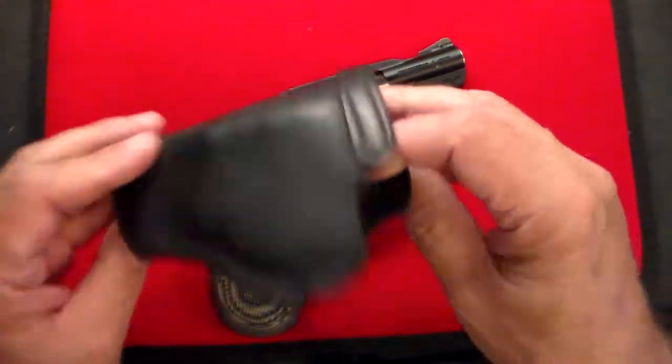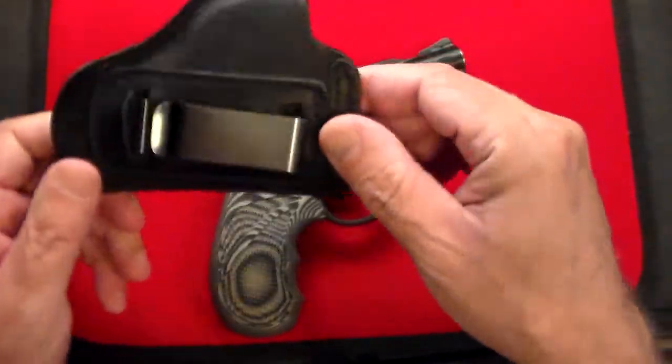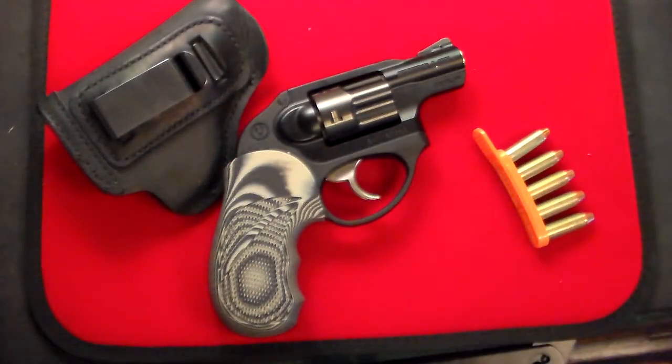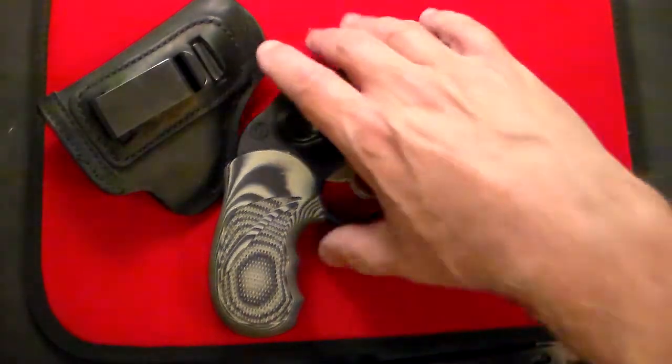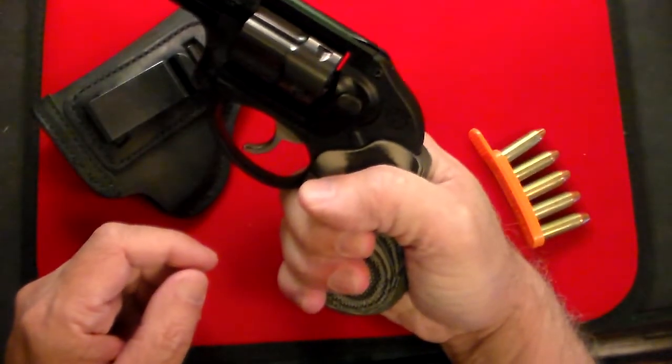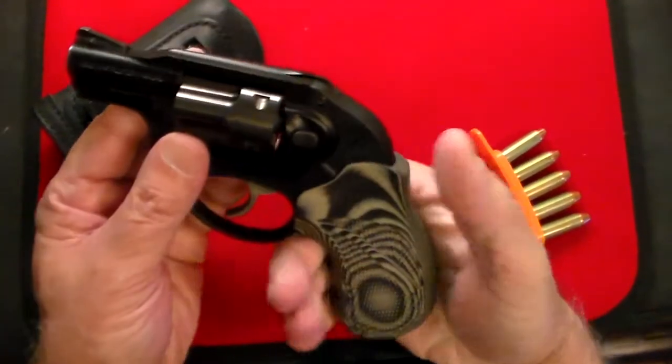I have it in this old beat-up holster — I'm not even sure, I think it's from the holster company — just a simple black leather holster. The only thing I've done on it: the grips finally gave up on me. It had the standard Hogue grips, and I replaced them with these Pachmayr grips. They're a little bit bigger, but taking it to the range with these, it felt a lot better.